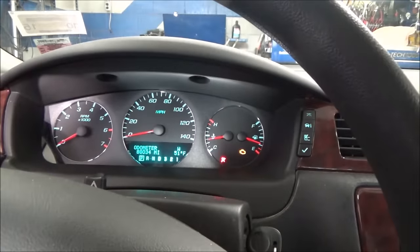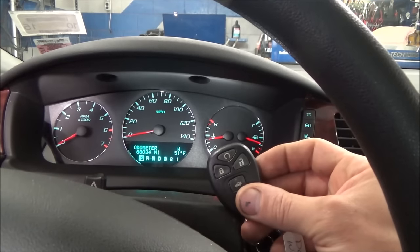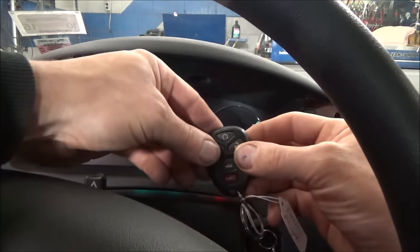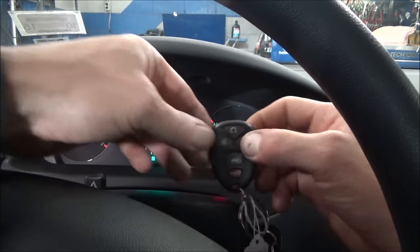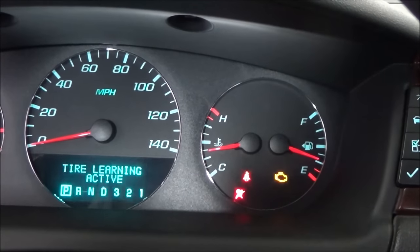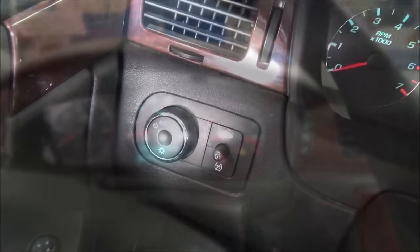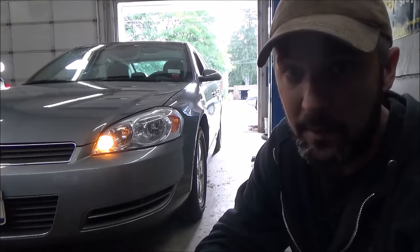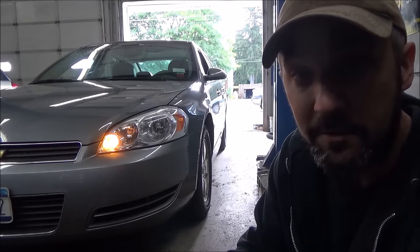Whether or not yours has that DIC option, you can always do it the same way. Turn the key on, take your key fob, and press the lock and unlock button at the same time until the horn blows. You'll see on your display it says 'tire learn active.' Now take your automatic headlights and turn them off — just turn the knob to the left. When you come outside the vehicle you'll notice your left front marker light is on, indicating it wants you to start with the left front tire.